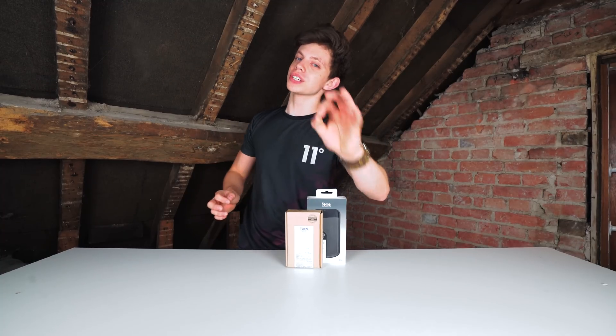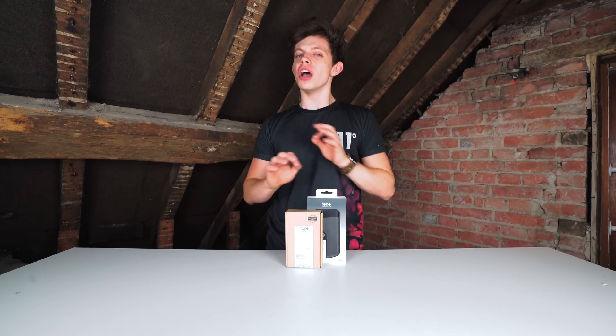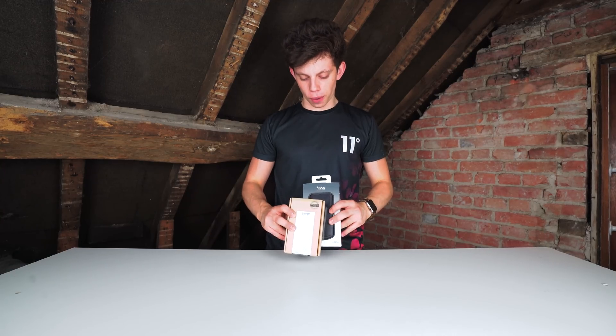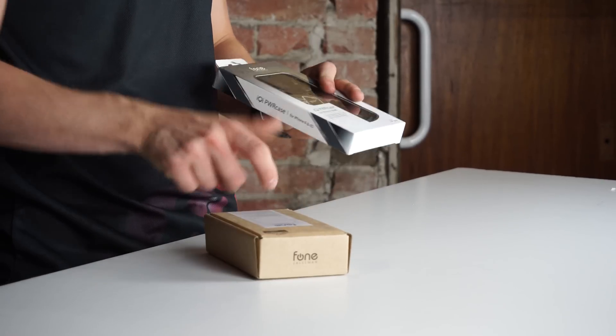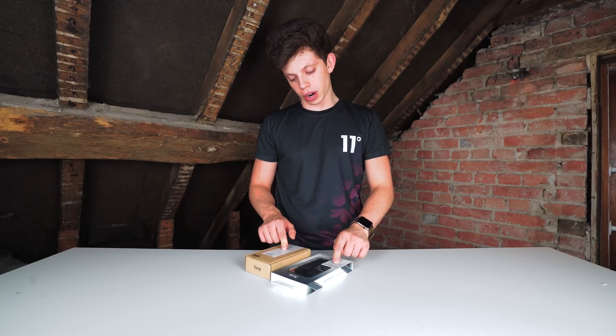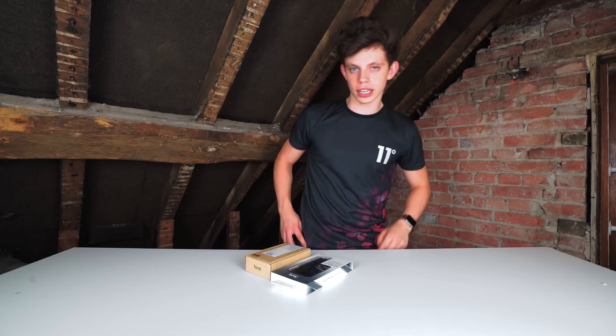Hello and welcome to the show. My name is Alex and this is TechFlow. I wanted to bring you a special episode this week because I was sent these two products here from a company called Phone Salesman, as you can see, and they're promising me that I can charge my iPhone wirelessly.